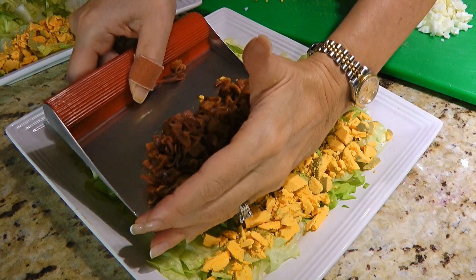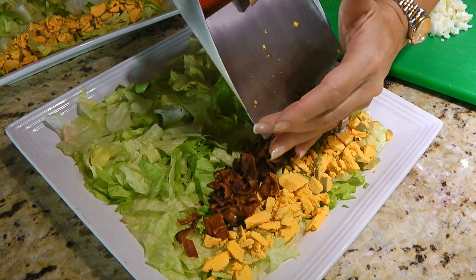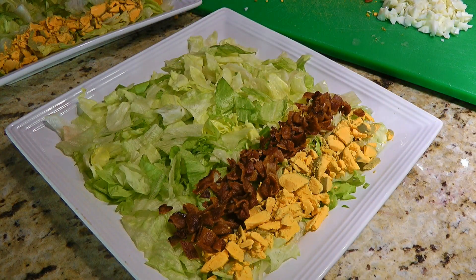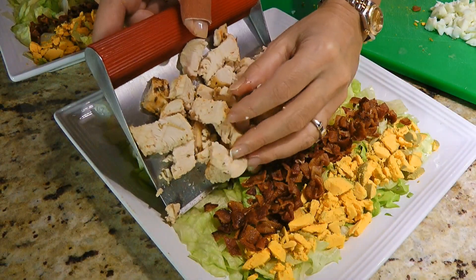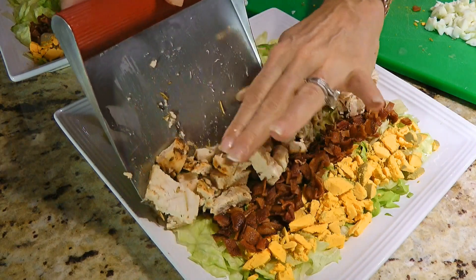Now we'll do the same with bacon. If you want a great trick to cook bacon perfectly without the mess, click on the top right corner of your screen. We'll make another row with cooked chicken breast but we'll only use half of it, and you'll see why in a few seconds.